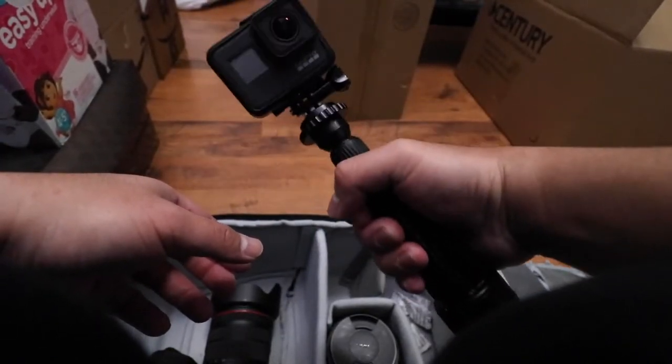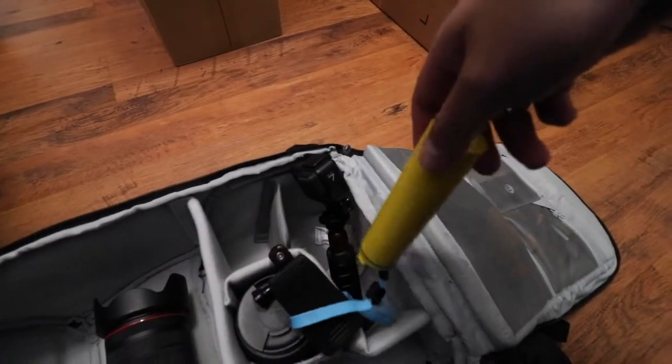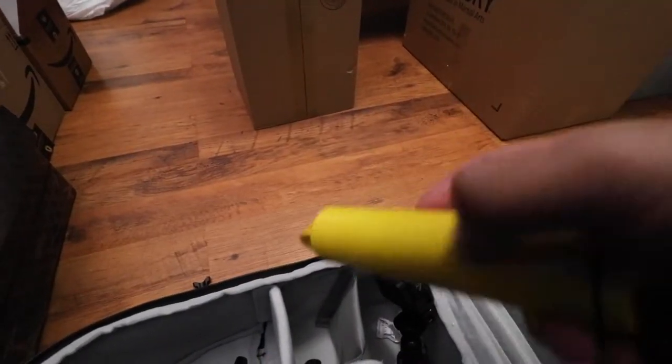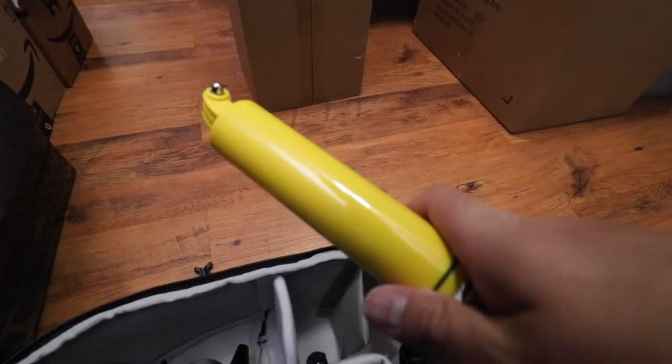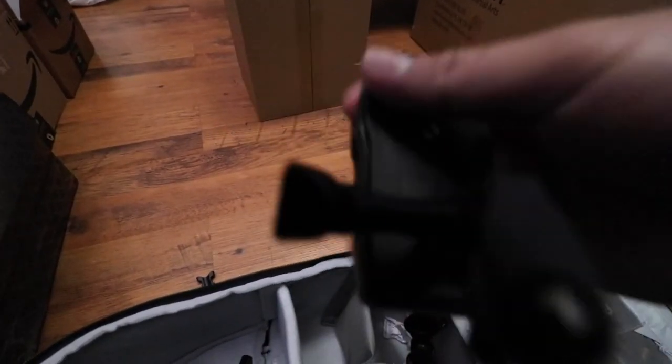For GoPro accessories I've got the floaty — whenever I go in the water I swap out the handle since metal will rust, and this actually floats, so if it slides off my hands it'll just float up. I also have a clip that I use when I need to mount the GoPro somewhere.